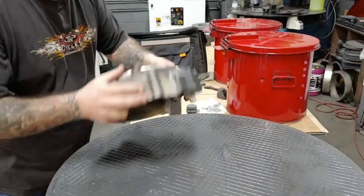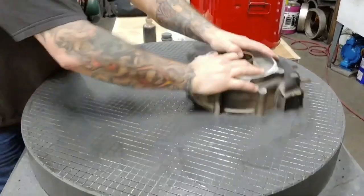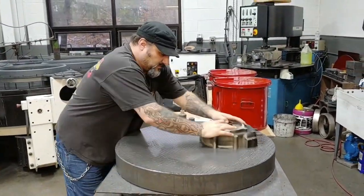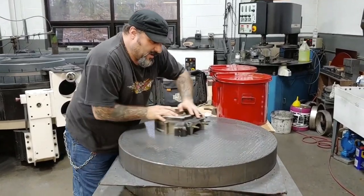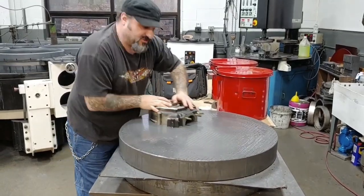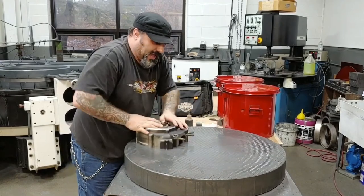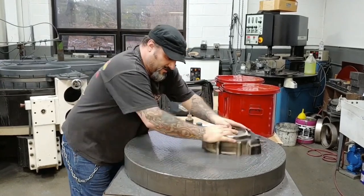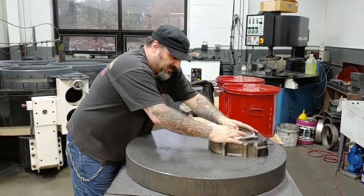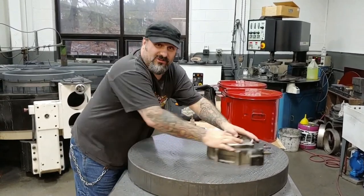I'm just taking this and keeping it in a figure-eight motion. By doing this, this will assure that we get this entire surface all the way around, because there's no gasket when the engine cases are together. Make sure that this is perfectly flat for a good, perfect seal for a no-leak shovel head.